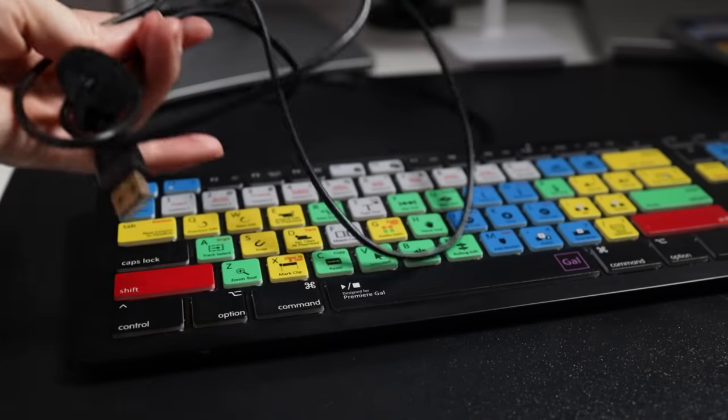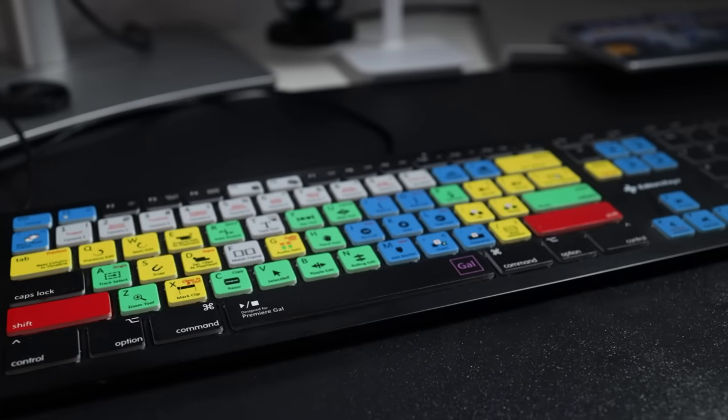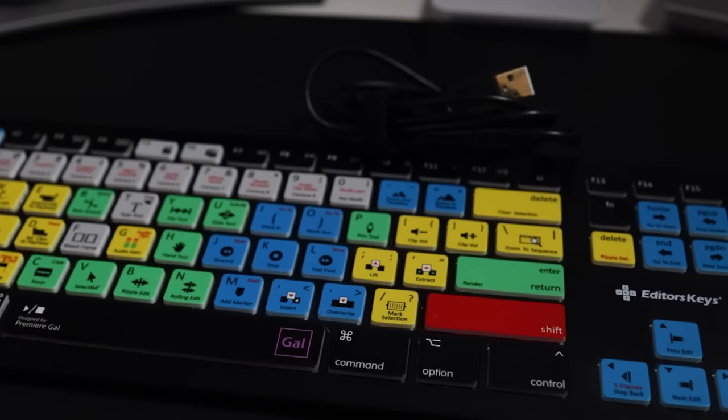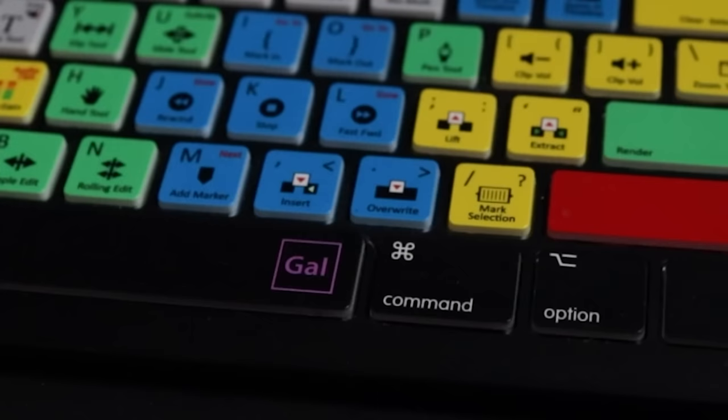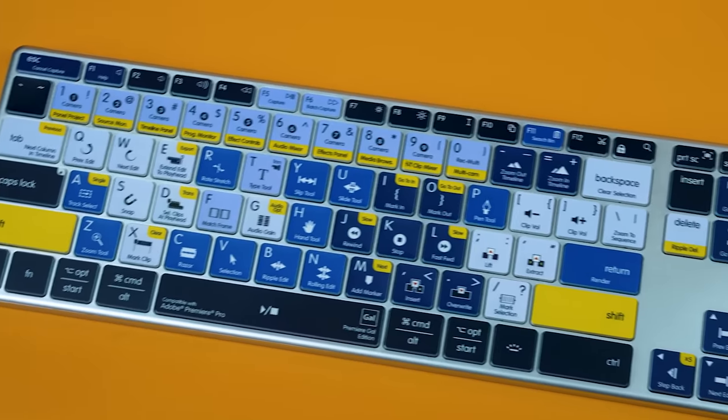About two or three years ago, they sent me their Premiere Pro shortcut wired keyboard that's backlit. It's a bit more bulky and has a primary color palette. But when they sent it to me, they printed this Gal logo in the corner, and that's what sparked the idea — what if we work together to produce a slimmer, wireless keyboard that matches the aesthetic that I love.